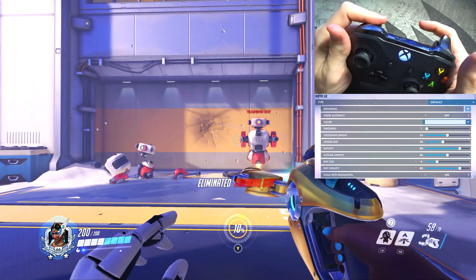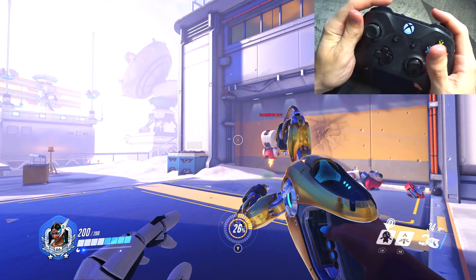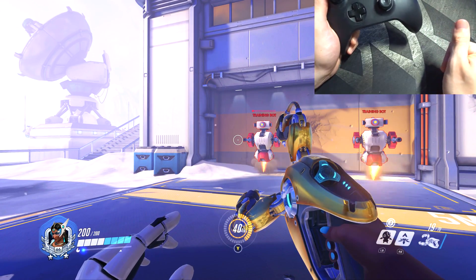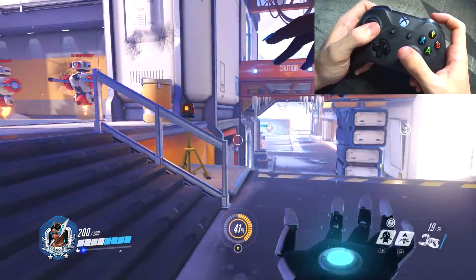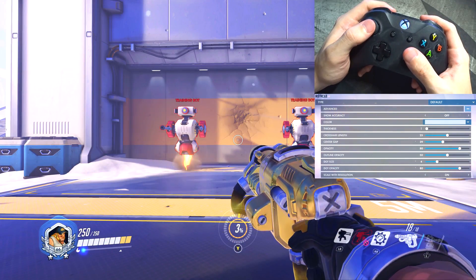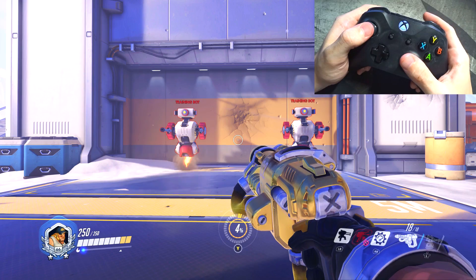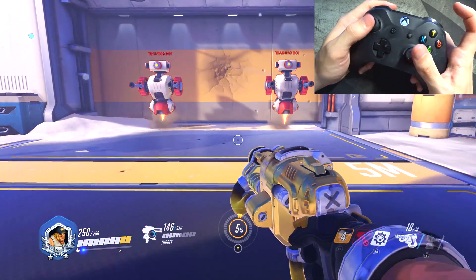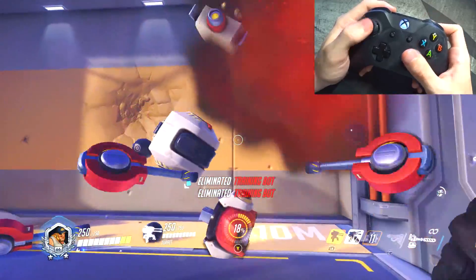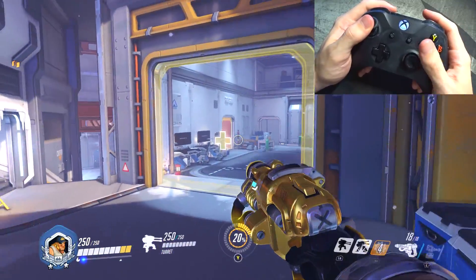Symmetra — I haven't changed any settings for her. It's still secondary fire on left trigger and primary fire on right trigger. I just don't see any benefit from having sentries on the right bumper; one, I don't play her a lot, and two, it's not something that needs a split-second reaction. Maybe with the teleporter, but I kind of like these default settings. Torbjorn — I only changed one thing, and that was changing his weapon switch from hammer to gun on the left thumbstick. I don't see a need for a split-second reaction when throwing down a turret or using molten core, but I wanted to be able to switch between hammer and gun very swiftly.